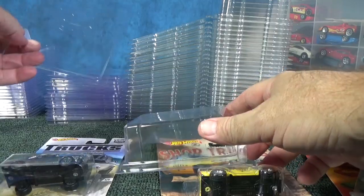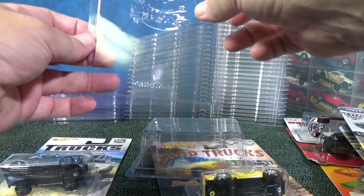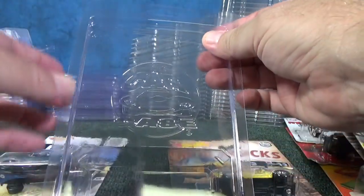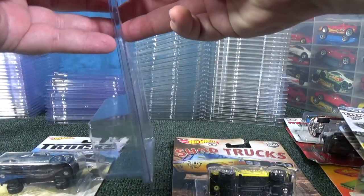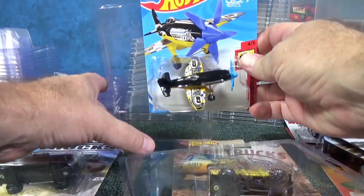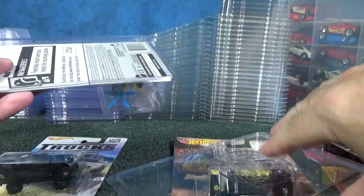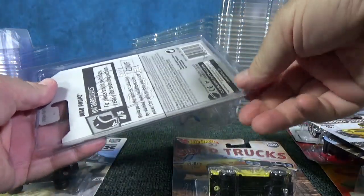These right here are called Car Case and they're by ProTech. You just close them right up — it's translucent so you can see right through it. I grabbed a car with a big blister to demonstrate. If it fits this, it's going to fit your regular stuff. Put it right in and slide the back on. There you go.